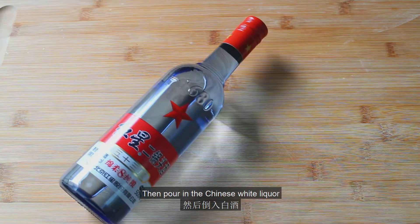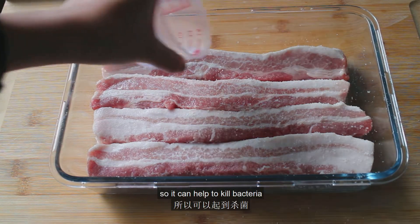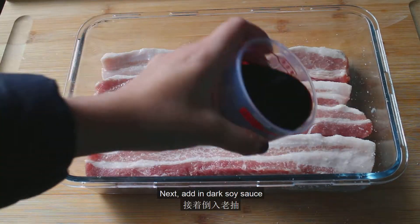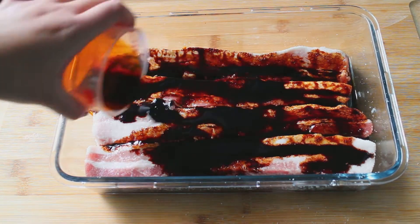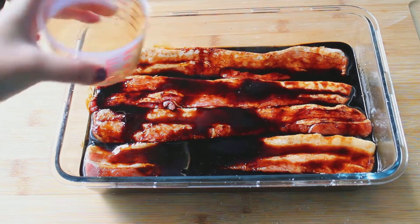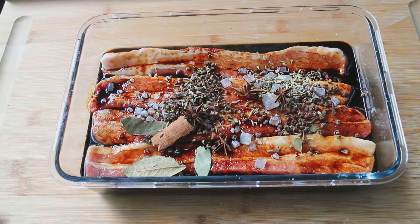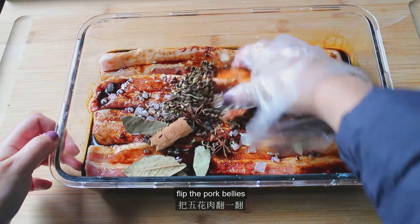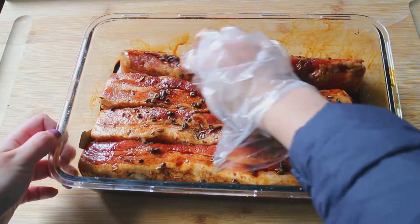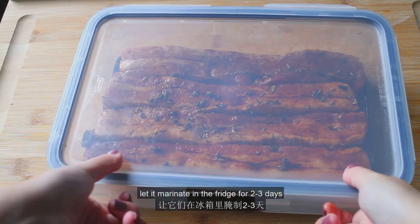Then pour in the Chinese white liquor, which has a very high alcohol content of about 50%, so it can help to kill bacteria as well as add a nice scent of the spirit. Next, add in dark soy sauce, light soy sauce, rock sugar, and spices. Use clean hands to flip the pork bellies and make sure the marinade is evenly applied on all sides. Then put on the lid and let it marinate in the fridge for two to three days.